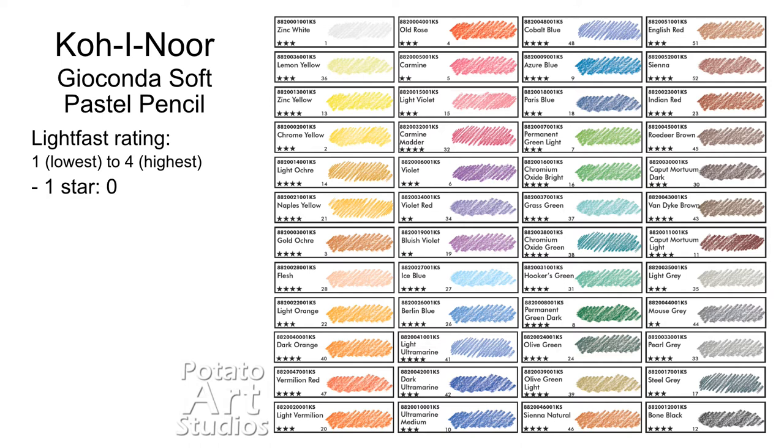There are no pencils rated one star. There are four pencils rated two stars, 16 rated three stars, and 28 — so the majority of pencils — are rated four stars according to the brand.